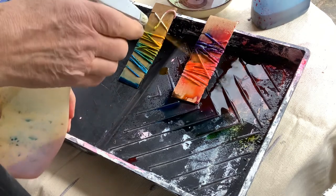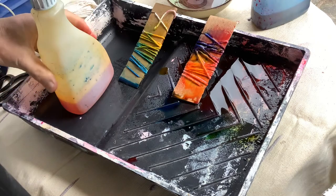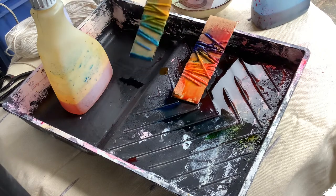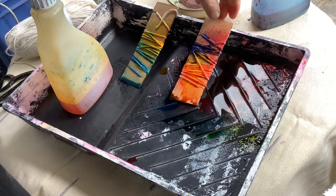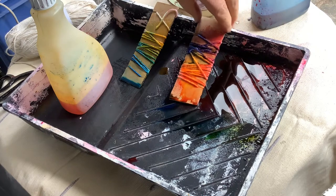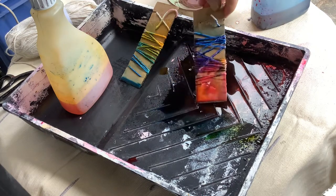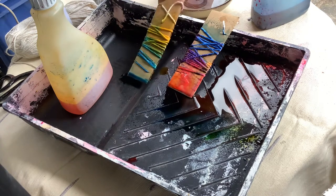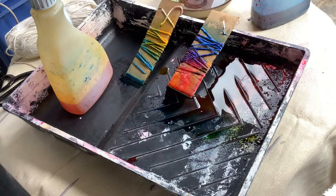Once these have been dyed, we can put these to one side. It'll take a few days to dry out, but then of course you've got the fun of unwrapping them all. So we'll come back to this in a few days' time to see what happens when we unwrap them, and then we can use them in our own stitching, embroidery, or weaving with the children. See you soon.